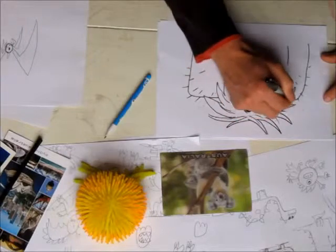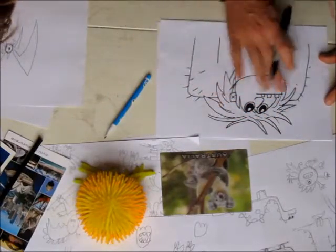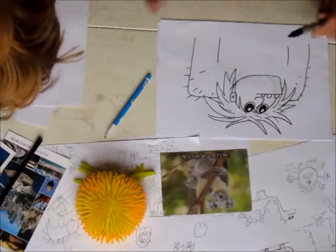Some of those wild hairs are gonna be flinging out everywhere. Then you just take a rubber and rub out all the pencil lines and you have a lovely ogre. Bye bye!